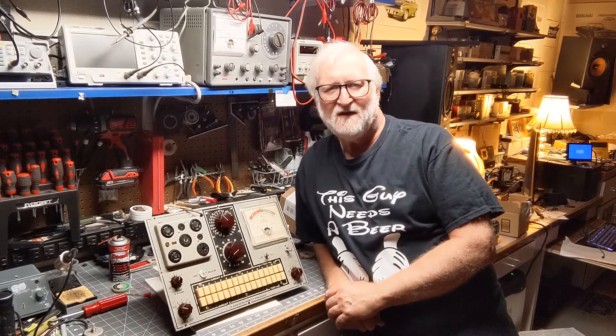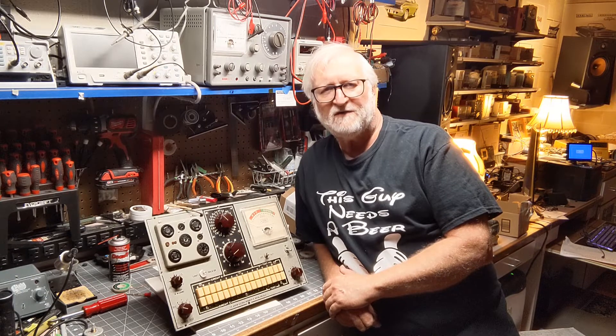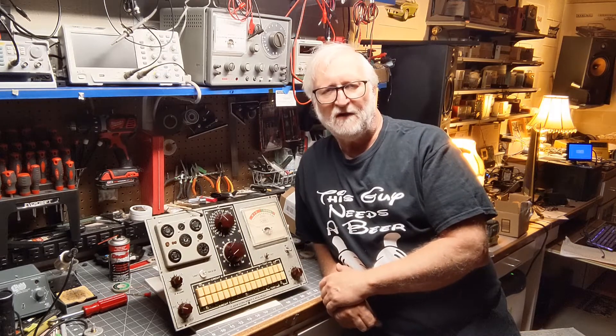Electric Roo here. Today I wanted to talk about a Jackson Model 648R vacuum tube tester. They made quite a lot of these testers throughout the range of the 648 series, all with different designations. But the circuitry is basically the same — they just changed and made some enhancements, changed tube sockets around, and changed the front panel configuration and a few other things.